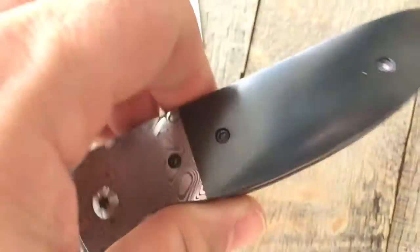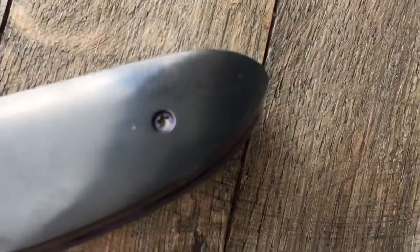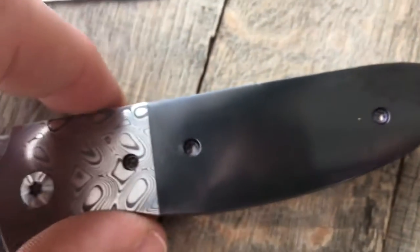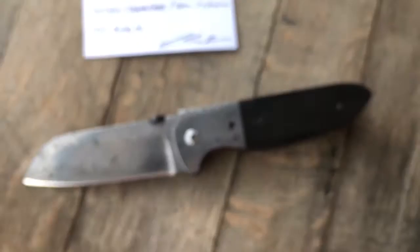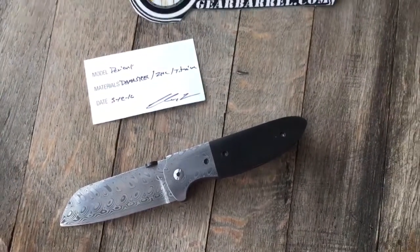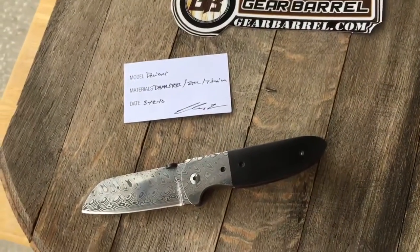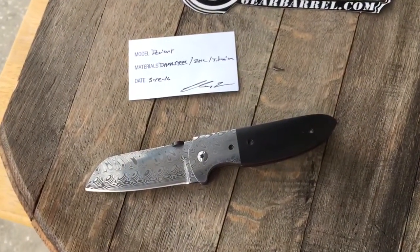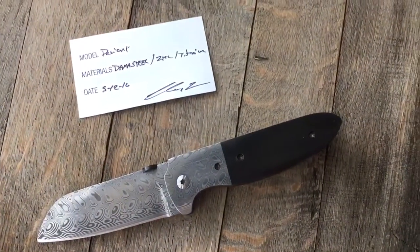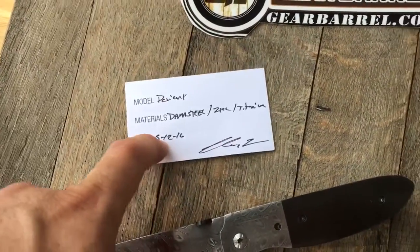All the hardware — it's hard to see on here but as you try to get it on camera, those are actually purple anodized screws in there. This knife has never been carried, it's basically brand new. We have all the Instagram communication between Chris Conway and this particular customer we traded it in from. Chris charged $1,400 to make this knife and it was made in May of this year, a few months back.